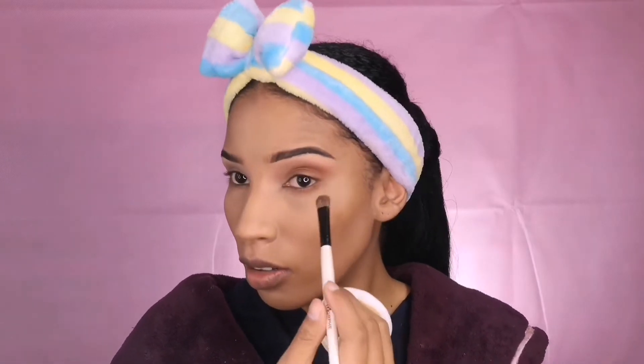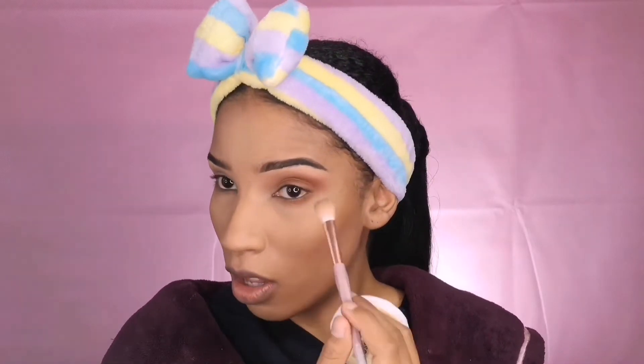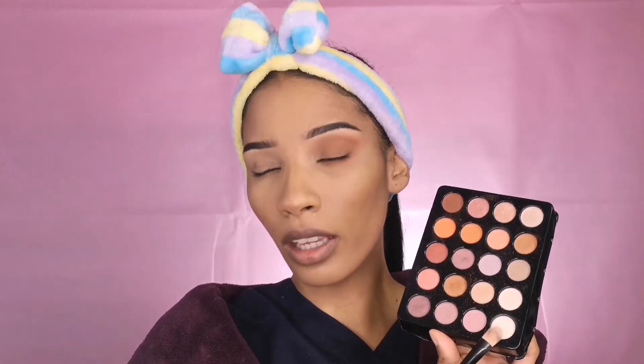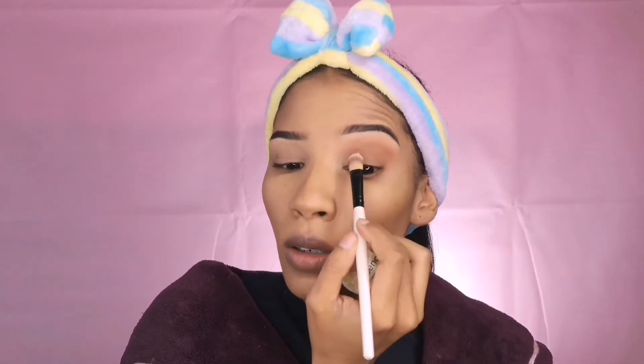I'm going to take that same light brown right under my eye, then take that same peachy color and just kind of feather it out along the bottom lash line with that same brush for my lid. That's going to be really good because it's very minimal.